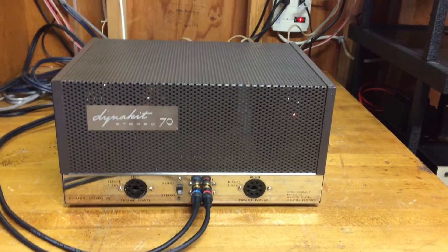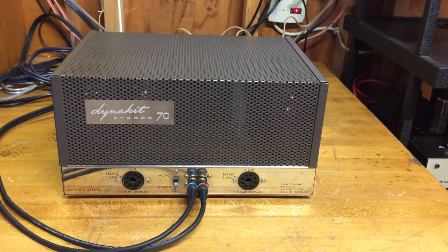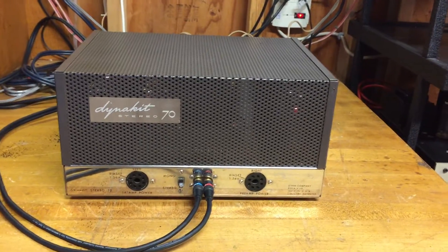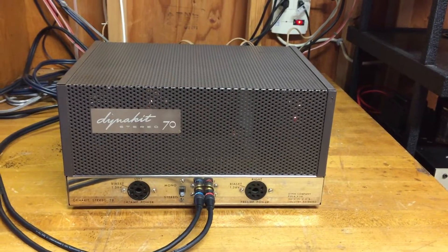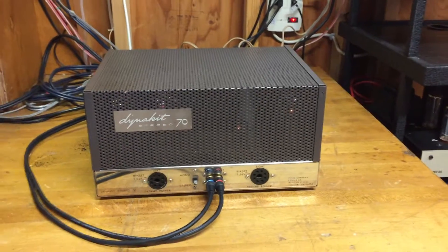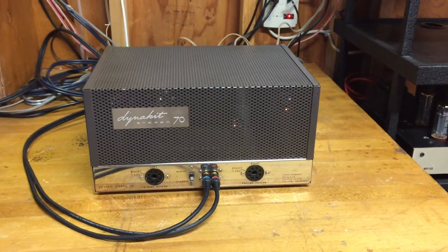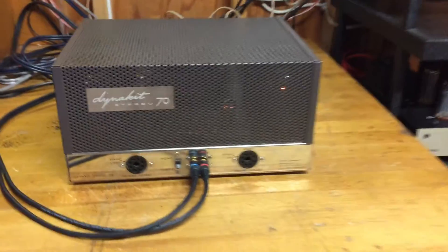I'll take very good pictures of the chassis as well, but I just want to point out that it has been restored and it sounds fabulous. It's basically good to go as a daily driver, and it's retained the original circuit with the original 7199 input tubes.